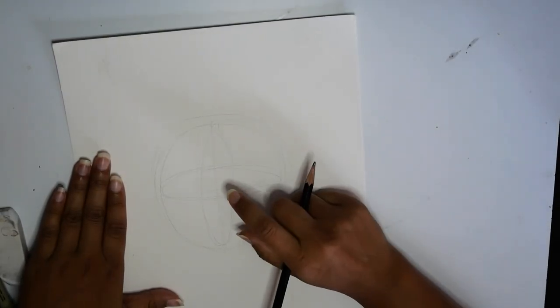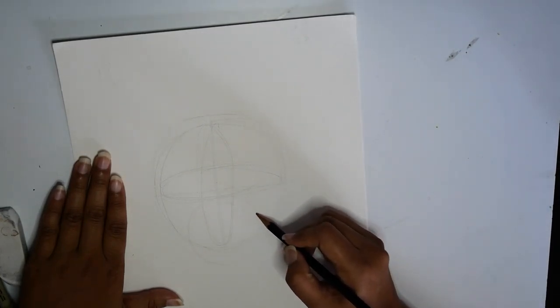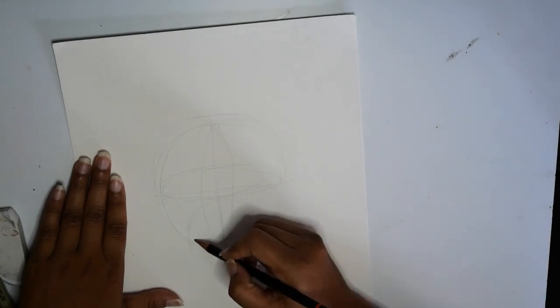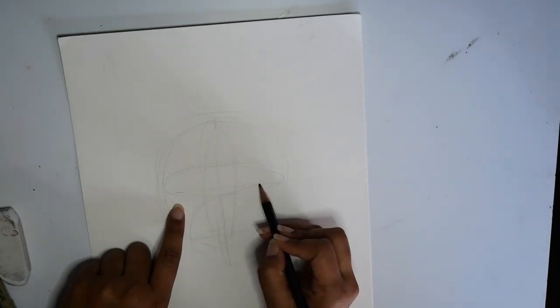Then we will draw a smaller circle to denote the snout. Again we're going to divide the snout into four with the cross. Next I'm going to draw the eye first, below the line — wherever your line is.